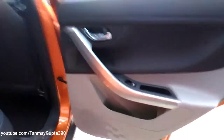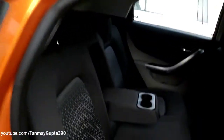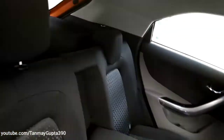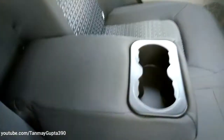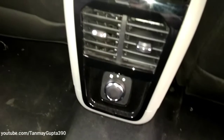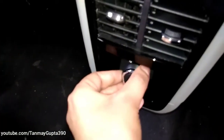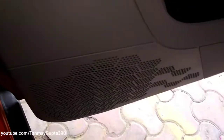This is the rear passenger side door — we get this black and beige finish over here with some brushed aluminium finish. These are the rear seats; we get two adjustable headrests. This is the center armrest with two cup holders, and this is the rear AC with controls. We can change the speed of the fan, and these are the rear speakers.